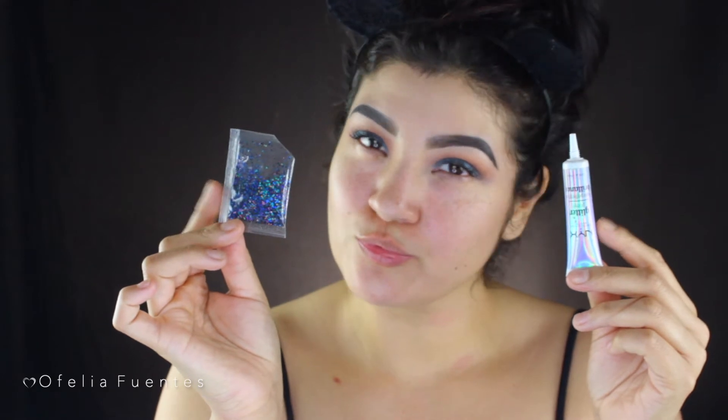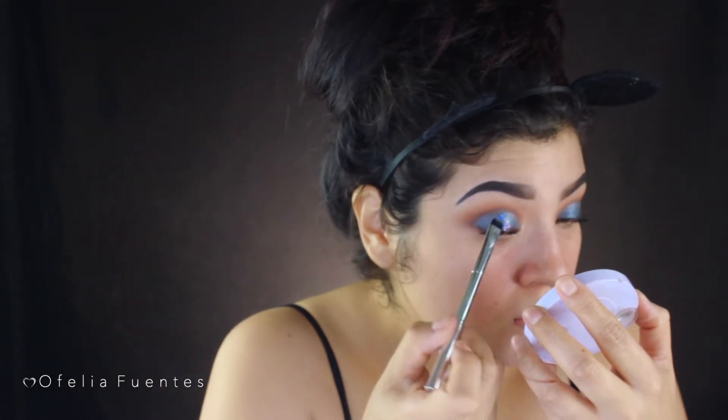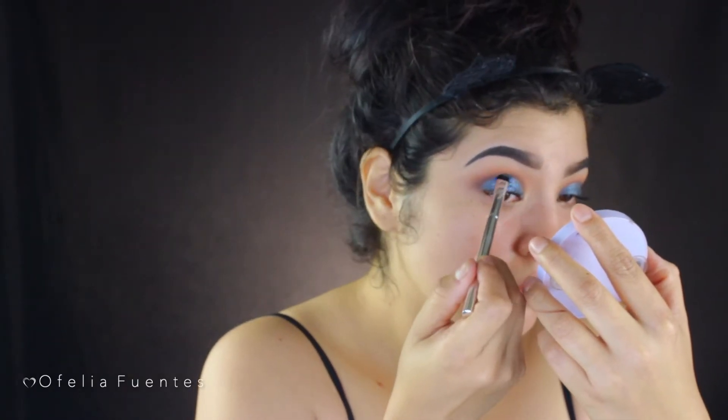To really glam this look, I'm applying some shimmer — a bluish iridescent glitter from Michael's — using the NYX Glitter Primer. Originally I was only going to apply it to the center of the eyelid, but I loved it so much I went kind of crazy and applied it all over the lid. Just go ahead and do what you like. And with that, the snap lashes are on.